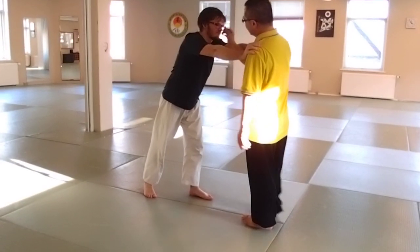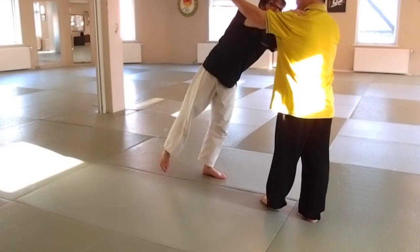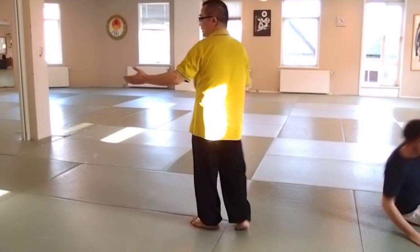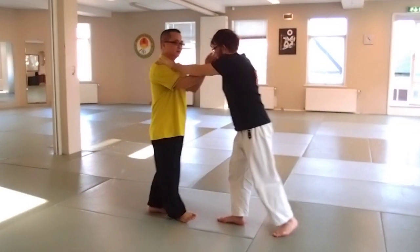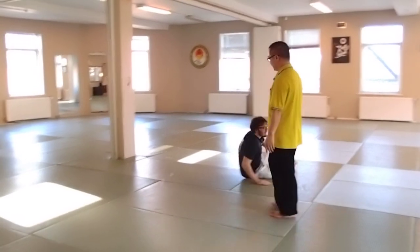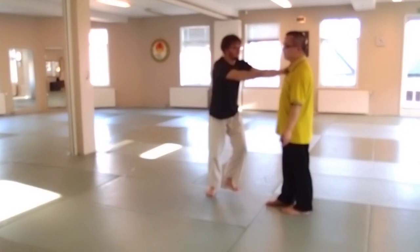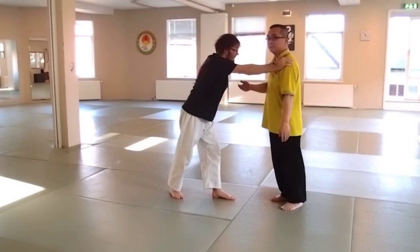Relax from here. This inside, this outside. That's it. As long as you don't fight — this inside, this inside, this inside. So this is what I call variations. Variations. The same principle, different possibilities.